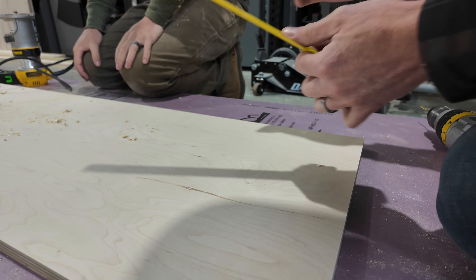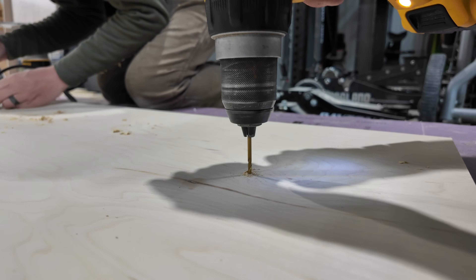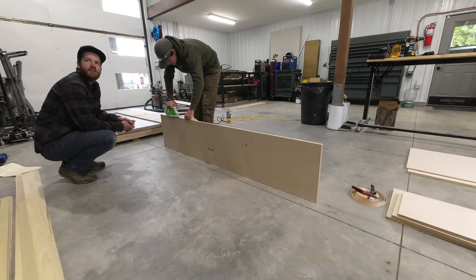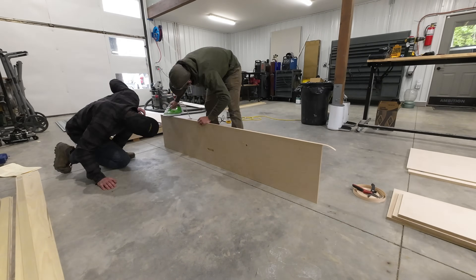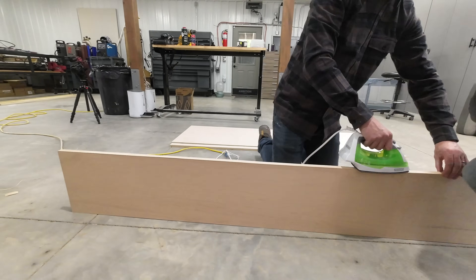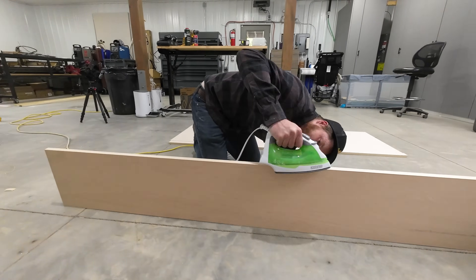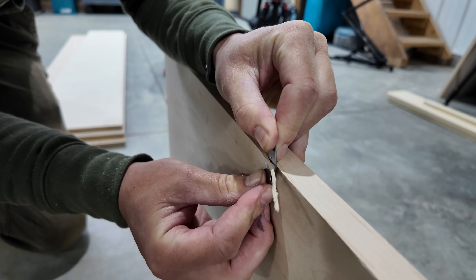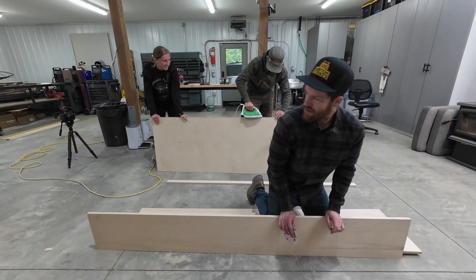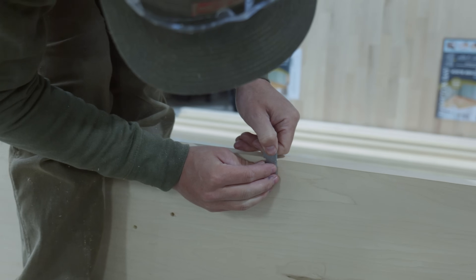Now it was time to learn another new skill. Because the majority of the wood we're using is plywood, it has an exposed, unfinished edge. We're going to use something called edge banding to seal these ends off and make it look a lot more finished. The banding comes with the adhesive pre-applied. We placed the banding on the edge and then used an iron to heat the glue and create the bond. The banding is oversized, so once it was fully glued on, we went back with a razor blade and trimmed each side flush.